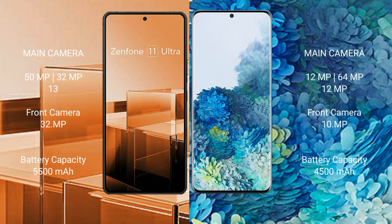The Asus Zenfone 11 Ultra features a triple rear camera setup: 15MP plus 32MP plus 13MP, and a front camera of 32MP. The Samsung Galaxy S20 Plus features a triple rear camera setup: 12MP plus 64MP plus 12MP, and a front camera of 10MP.